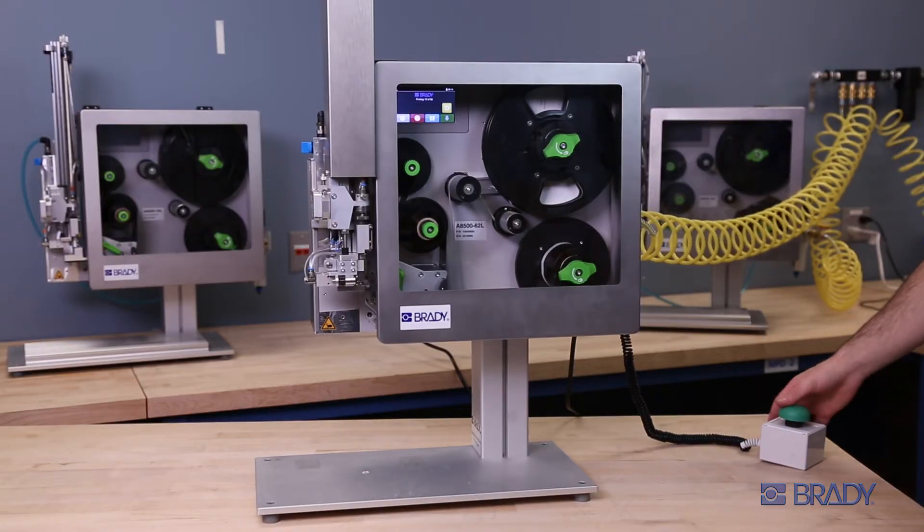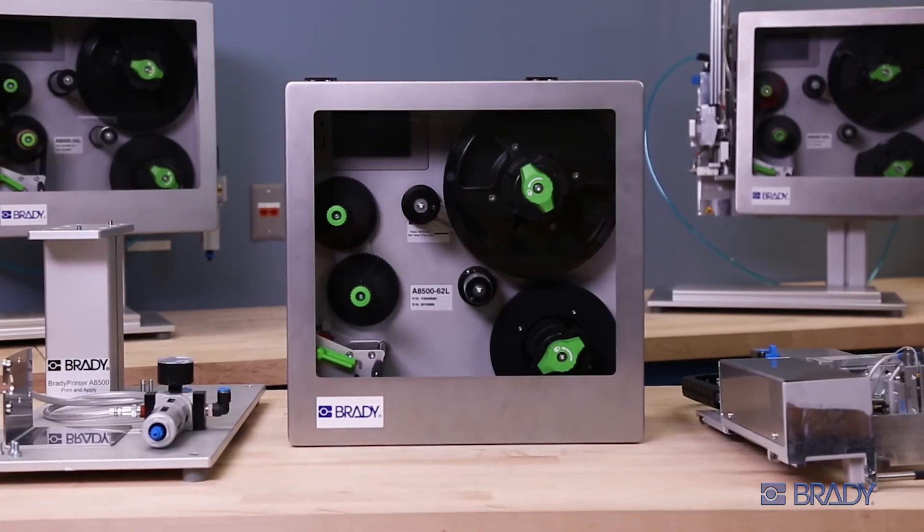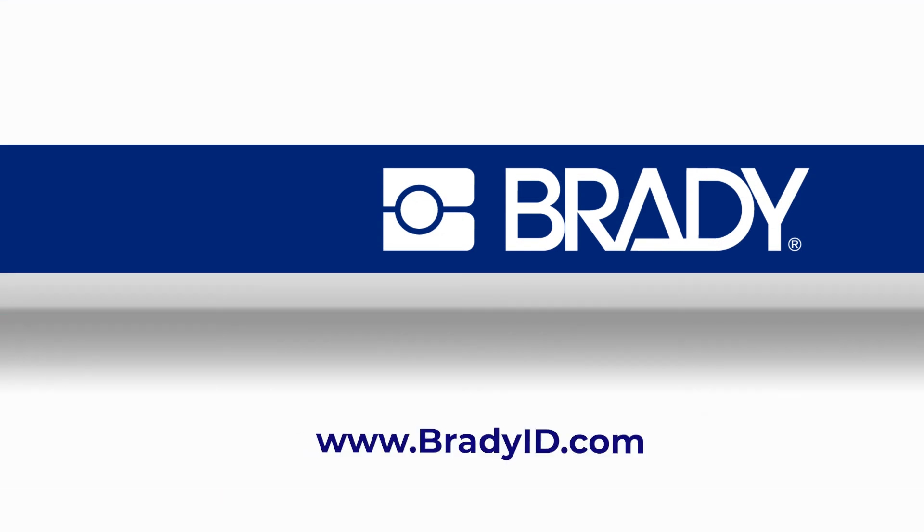Now the A8500 is ready to print. Are you having troubleshooting issues or need to reassemble your unit? Visit our website and view our other videos to learn more about the Brady Printer A8500 Automated Print and Apply.